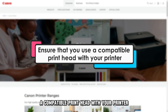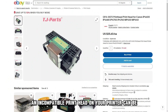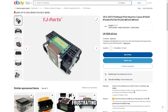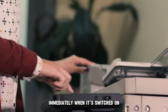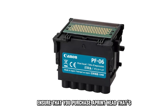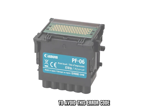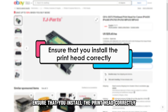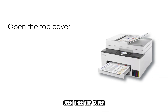Ensure that you use a compatible printhead with your printer. An incompatible printhead on your printer can be frustrating. The printer flashes the error code immediately when it's switched on. Ensure that you purchase a printhead that's recommended by the manufacturer to avoid this error code.